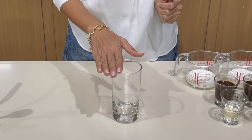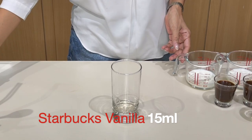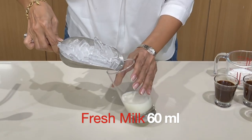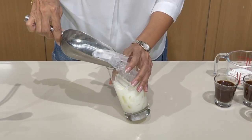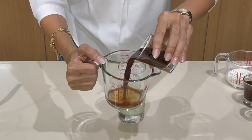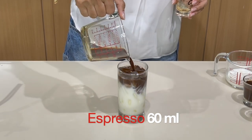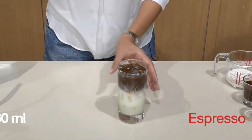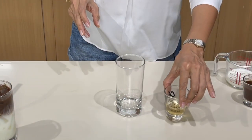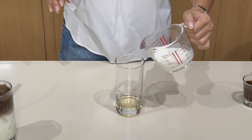Let's start making our drinks. First, I'm going to use the Starbucks vanilla syrup — half an ounce of vanilla syrup and two ounces of fresh milk. For the next glass we have Da Vinci: half an ounce of syrup and two ounces of fresh milk.